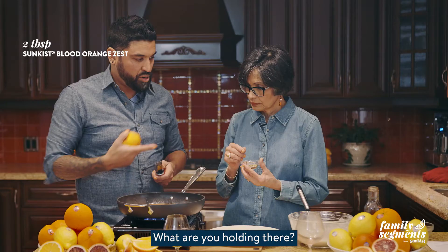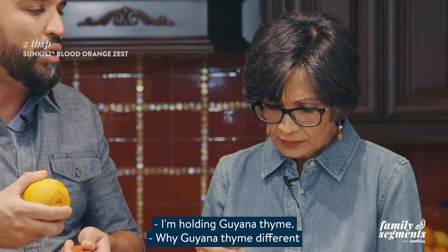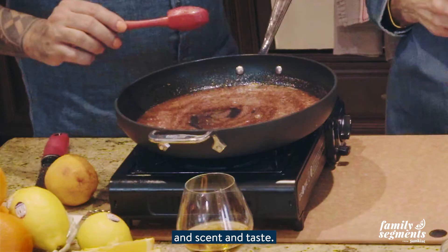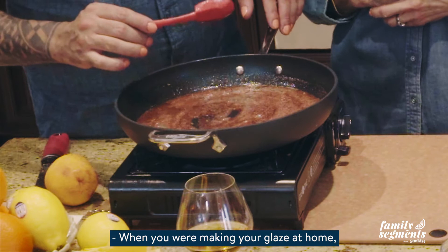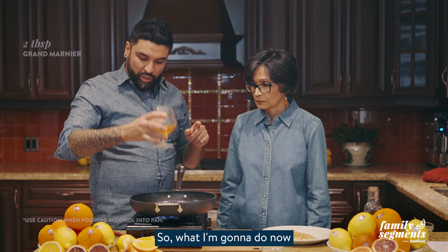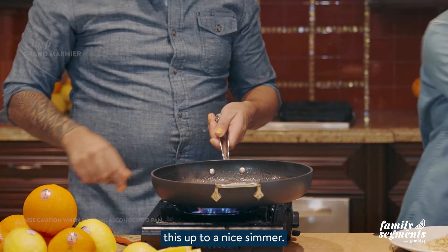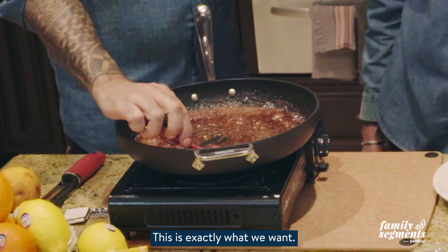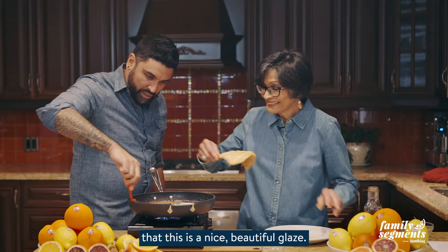I'm going to add in more blood orange zest. What are you holding there? I'm holding Guyana thyme — it has a stronger flavor, scent, and taste. When you are making your glaze at home, when you drag a spatula or spoon across the pan you're going to see that the liquid doesn't fill in immediately, which shows us that this is in fact reducing.